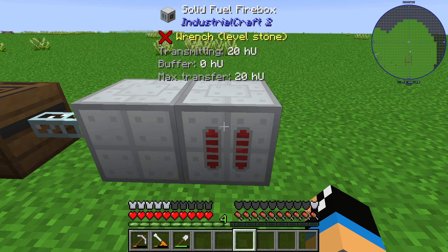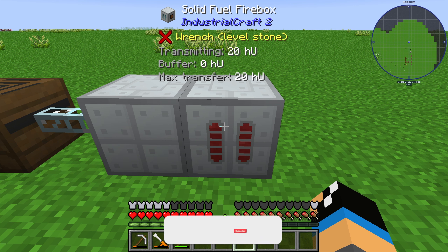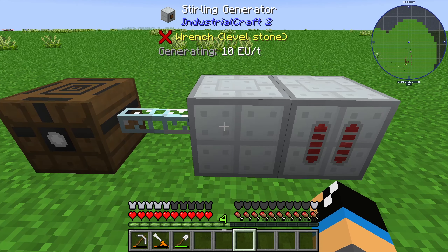The solid fuel firebox needs some resource to burn. You can see that it has an internal buffer of 20 heat units, and you can maximum transfer 20 heat units. Currently we are transmitting 20 heat units.